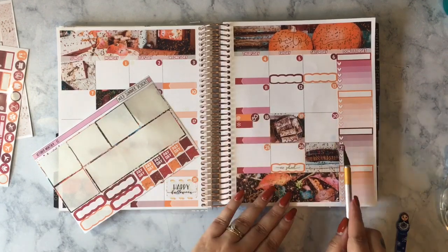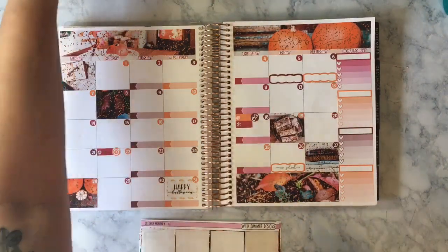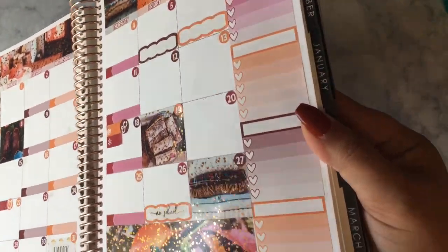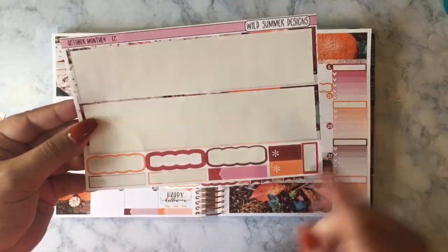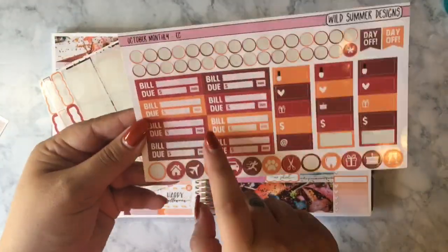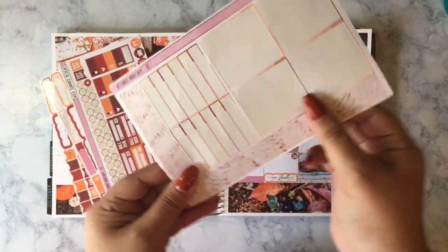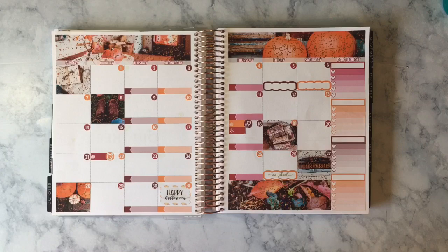Thank you so much for watching. I really hope you enjoyed this video — please give it a thumbs up if you did, and leave me a comment down below. I love to talk to y'all. Please subscribe if you're not already and you'd like to see more. Here is the finished spread with all the foil — I'm just going to hold onto the leftovers in case I need them for the rest of the month. Definitely please give me a thumbs up, leave a comment, subscribe, and go follow me on Instagram if you want to see more from me. I really appreciate you guys watching, subscribing, commenting, and liking. I hope you have a wonderful week and I hope to catch you in next week's video. Take care, y'all, bye!